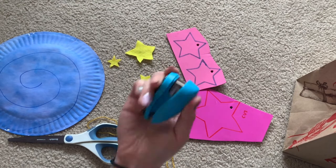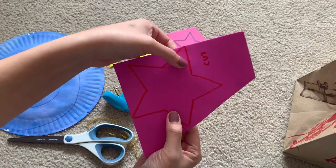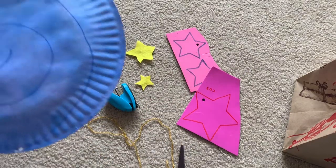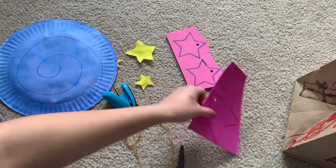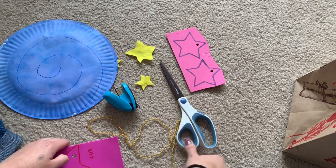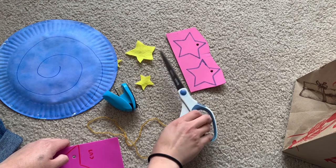If you want, you can get a hole puncher — I realized I did not borrow the one from school. So let's start out with grabbing your scissors. Thumb goes in the small hole, and your other fingers, or as many as you can fit, go in the bigger hole.